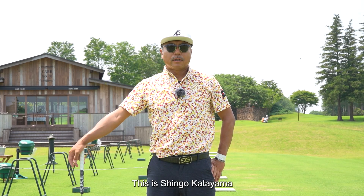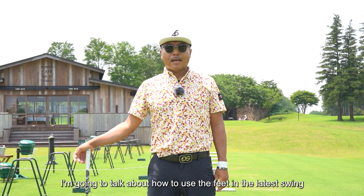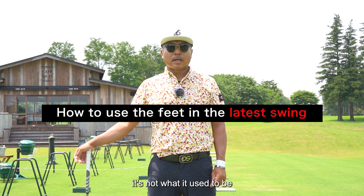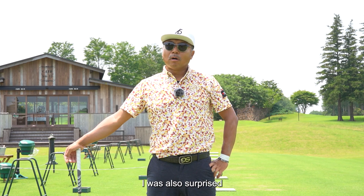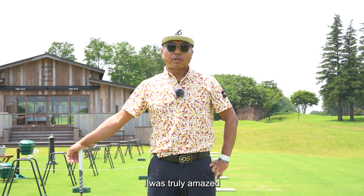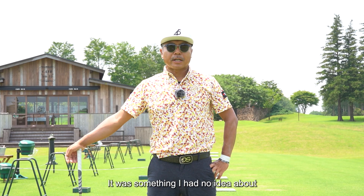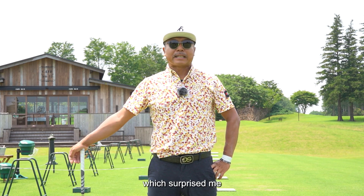Hello everyone, this is Shingo Kadayama. Today I'm going to talk about how to use the feet in the latest swing. Obviously, it's not what it used to be. I was surprised when I first heard about it — I was truly amazed. I had never used my feet this way before. It was something I had no idea about. Today I will talk about the use of feet in the latest swing, which surprised me.